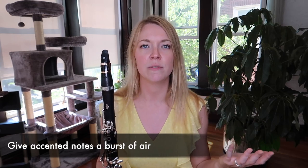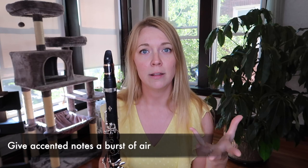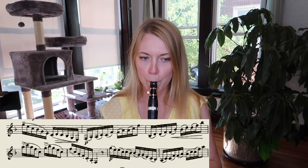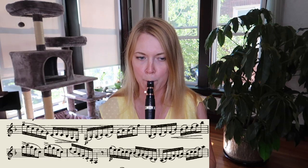When you do have accents in here, you just want to give it a burst of air, but not a percussive punch of the tongue. Accents are meant to sound louder than the surrounding notes — they're not meant to be aggressively attacked with your tongue. Just give it a little bit more air and it'll sound so much more expressive and sweet and beautiful.